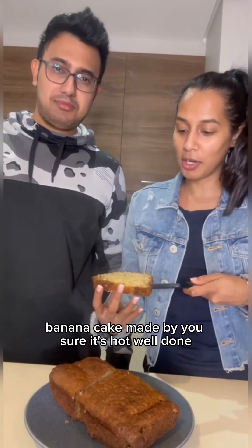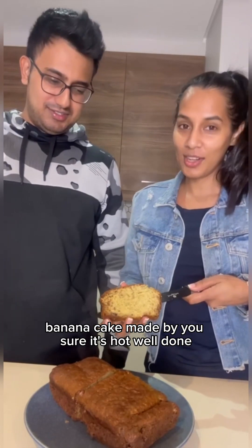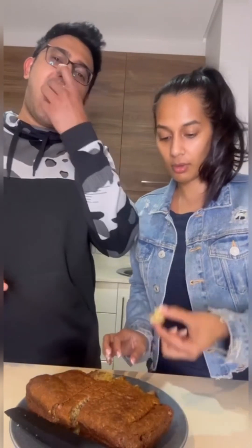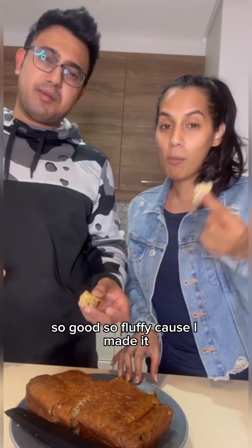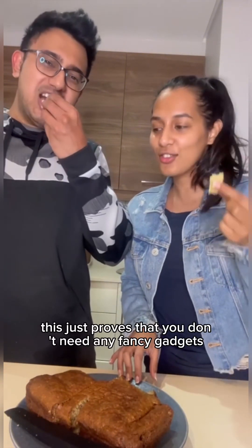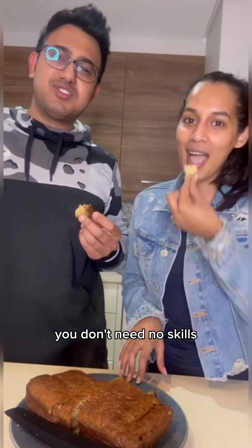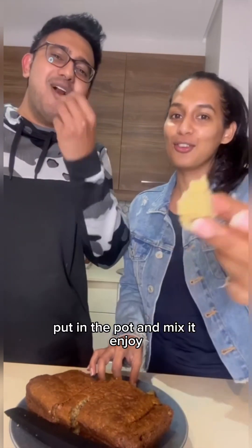Banana cake made by you — well done! So good, so fluffy. This just proves that you don't need any fancy gadgets, you don't need any skills. Just put it in a pot, mix it, and you're done.